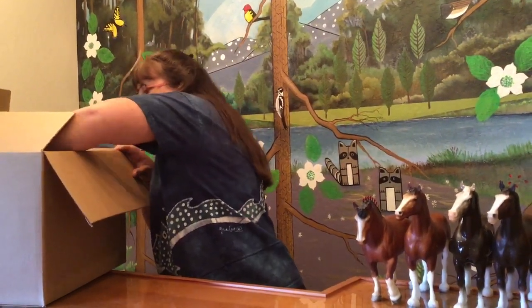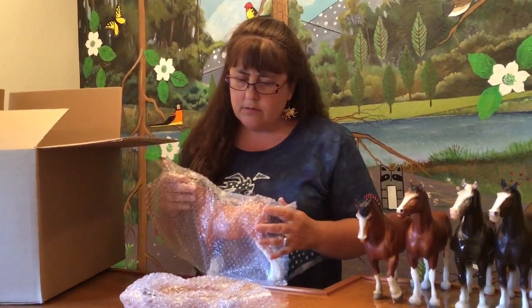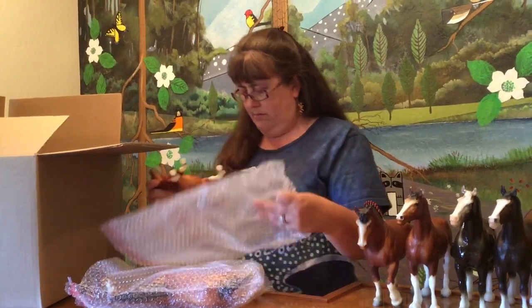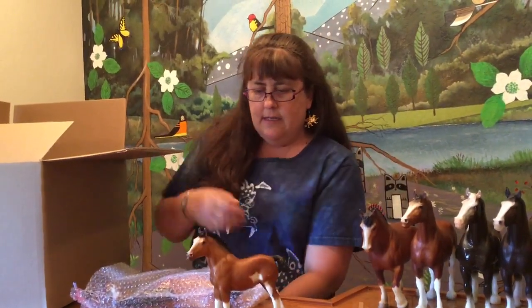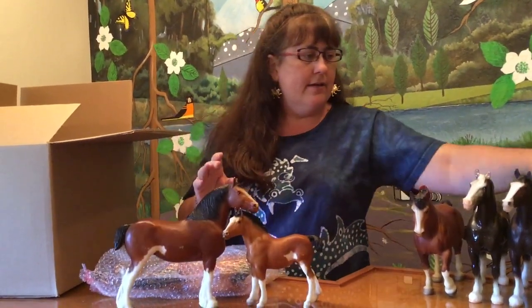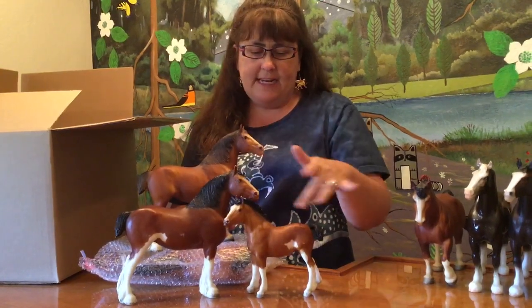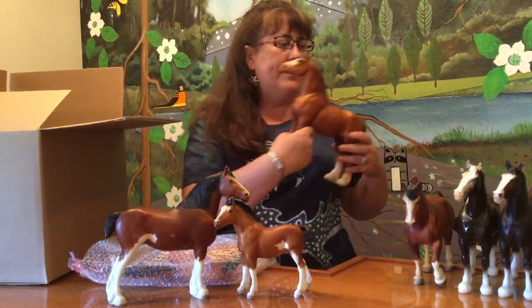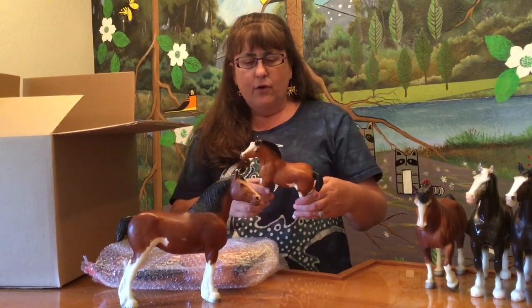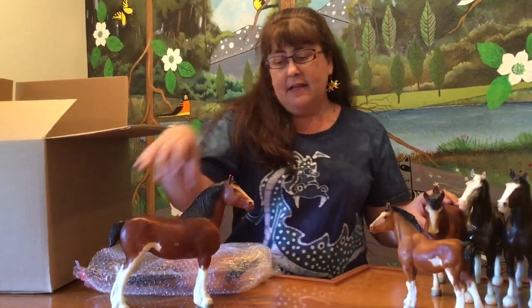And then these guys — this is a Clydesdale mare and foal. I wonder if this guy matches that set because he's got really high whites. So he has that dark mane and tail. So here we have the mare, and then here is a regular run — she has a much darker mane and tail than the regular run, as well as those high whites. So this is a complete set of that 1984 special run. The foal is like his mom in very poor condition — lots of rubs and black marks — but dad looks pretty nice.